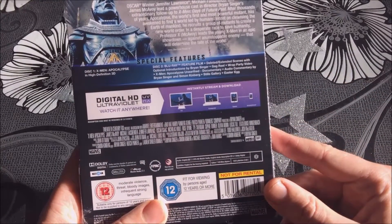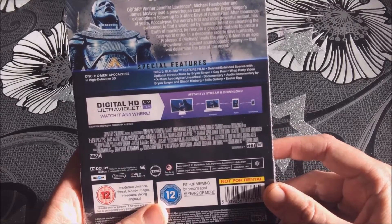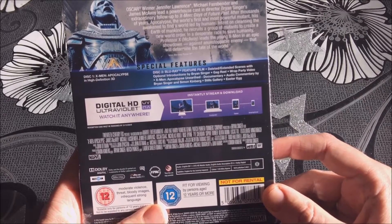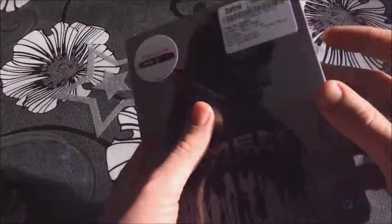The audio is English 7.1 DTS HD Master Audio. English audio description 5.1 Dolby Digital. Subtitles are English for the hearing impaired. I'm sure there are other languages on here but they don't always list them all.